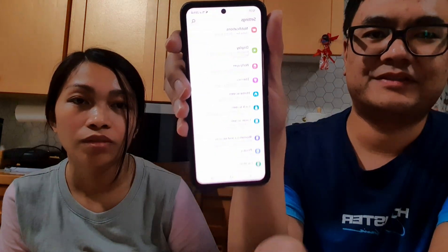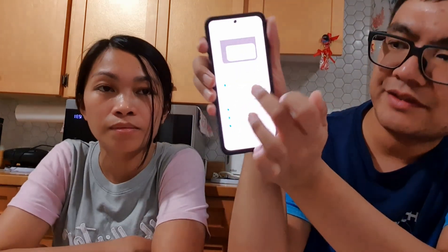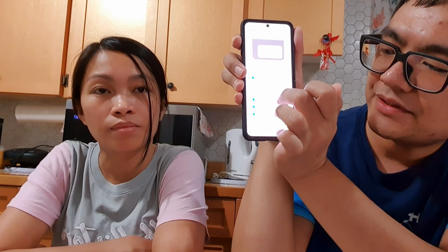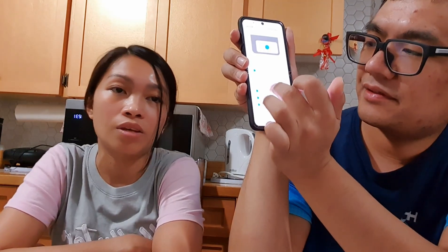There are a lot of features on the cover screen — just slide to access them. You can add widgets, play music, voice record, set a timer, and more. To customize it, go to Settings, then Cover Screen, then Widget, and you can choose from music, weather, today's schedule, next alarm, voice recorder, timer, and a bunch of other things to add.